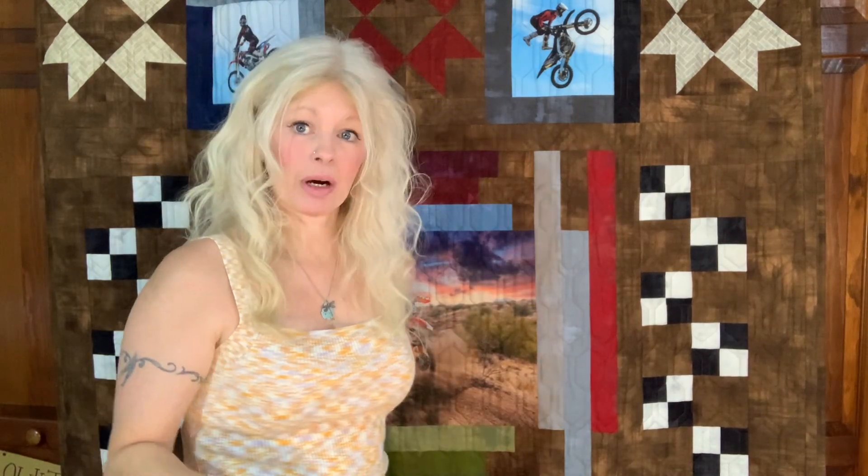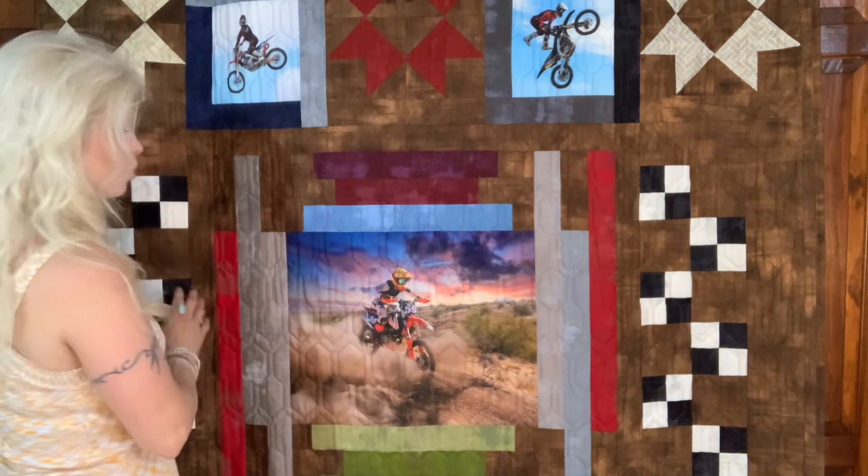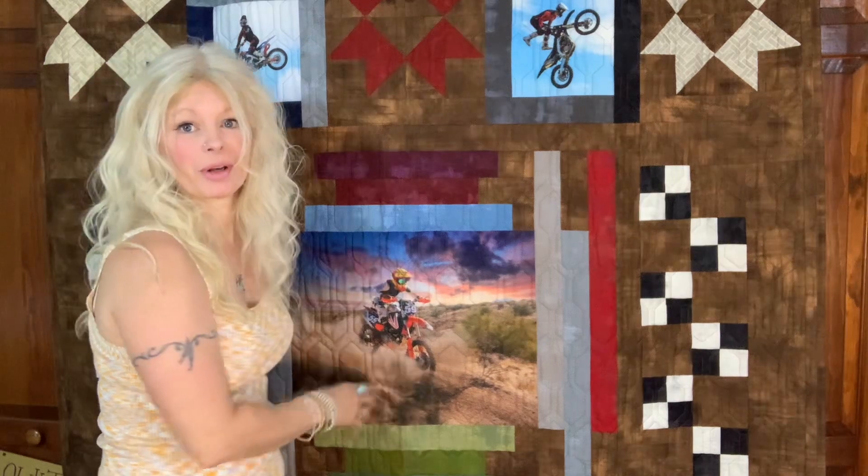A friend suggested some checkered flags, which I thought was great. So I ended up making checkered flags and these little four patches, and I just staggered them down on each side, which really makes the rider in the middle look like he's racing through the finish line.